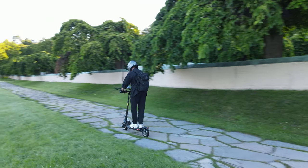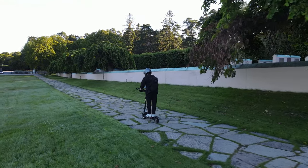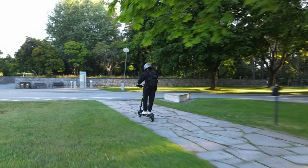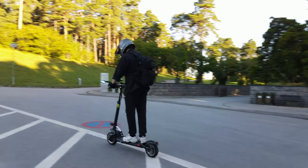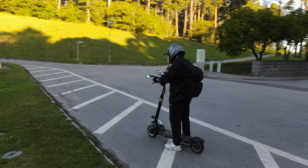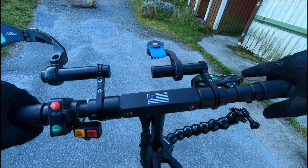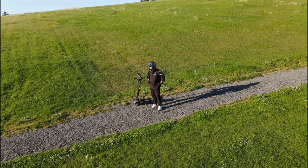Areas that could use improvement: number one is the suspension — it may be my weight, but it's not the smoothest ride and you do feel some bumps. I may look to upgrade the suspension with spring shocks down the road. Number two is the plastic covers on the four corners — they don't make a tight seal, so if you get caught in rain it's pretty easy for water to get in. Third and final criticism is the square handlebar section, which makes mounting accessories there almost impossible.